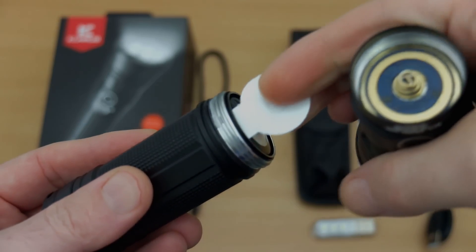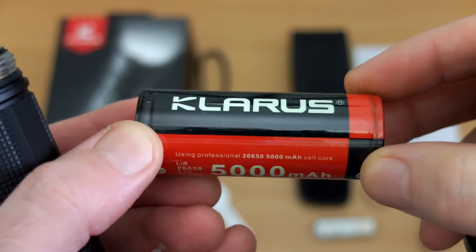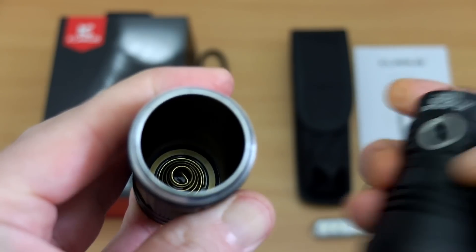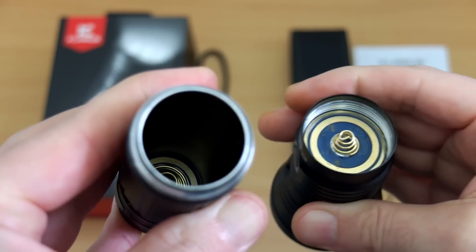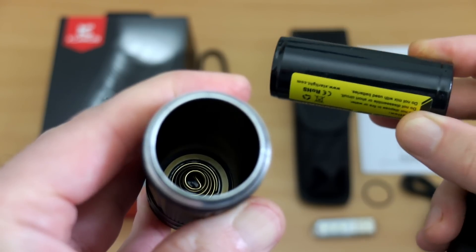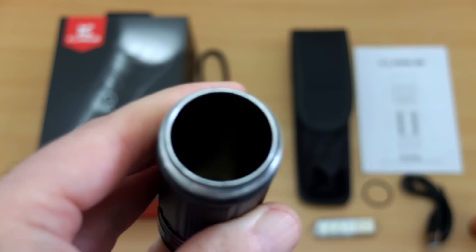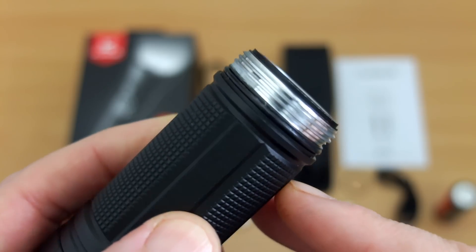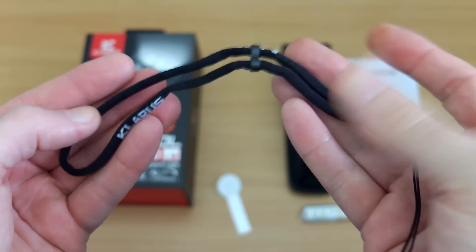There's the protector for the battery, and this is the Clarus cell rated at 5000 milliamp hours — a protected cell with a button top. However, because there are springs in both the top and inside the torch, you can use flat top cells without any problems, whether protected or unprotected. You can see the square-cut threads, although it's not anodized so you can't twist to lock it out.